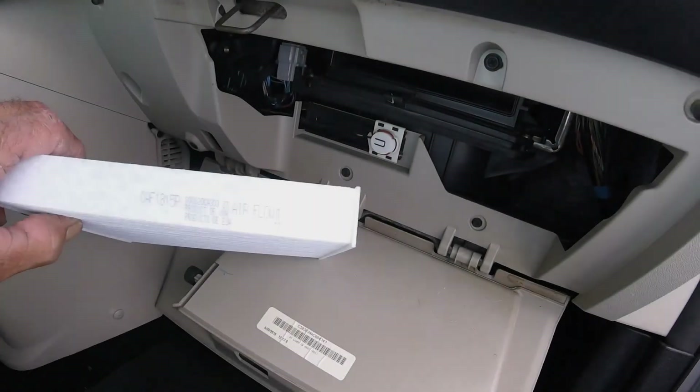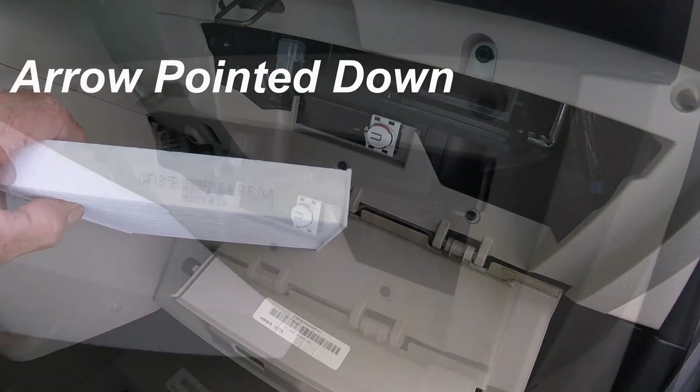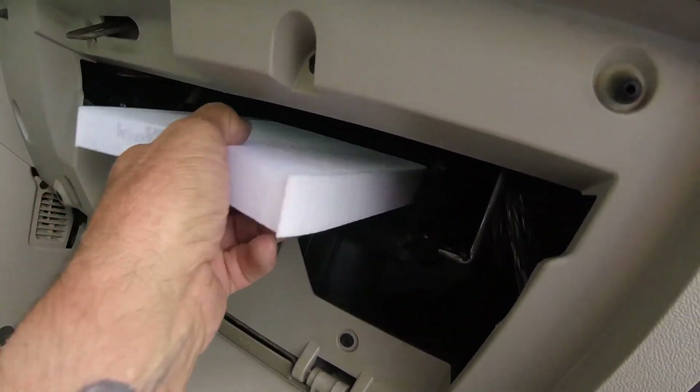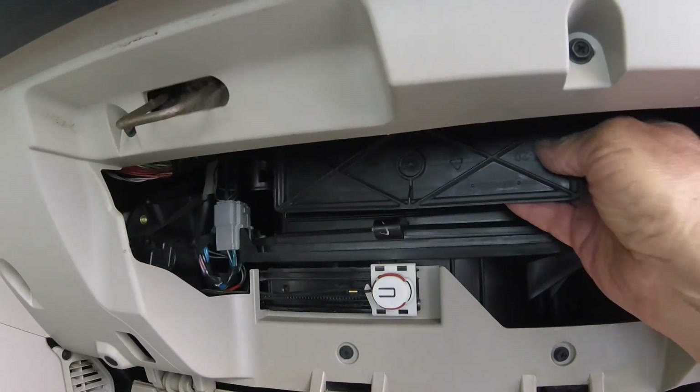Install the filter with the arrow pointing in the direction of the airflow. Slide the filter in. We'll put the cover on.